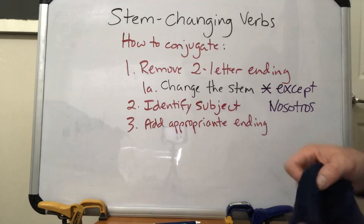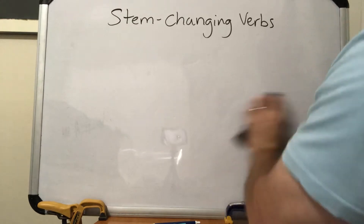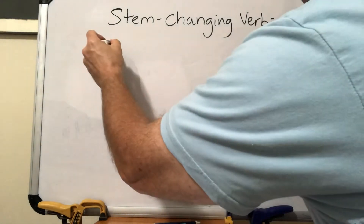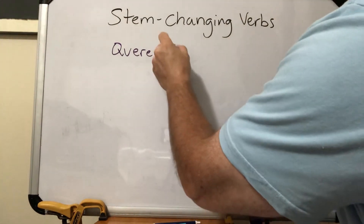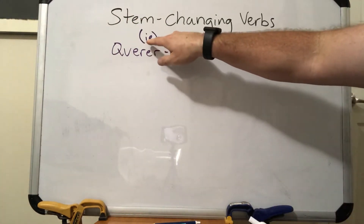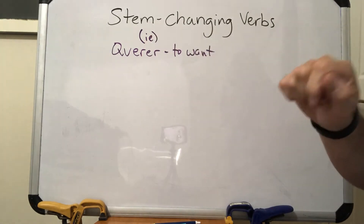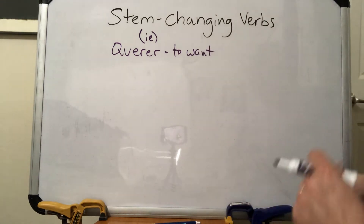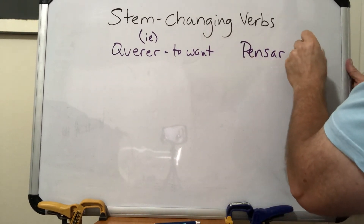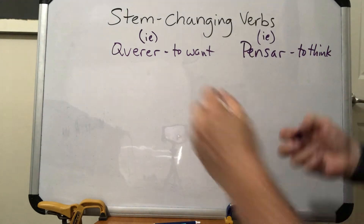Let's go through a couple of examples. The verb querer is a pretty popular verb that means 'to want.' It's an IE stem changer — you'll see this on your vocab list with little letters in parentheses telling you it's a stem changer and what it changes to. Then let's do pensar, which is an AR verb meaning 'to think,' and it's also an IE stem changer.